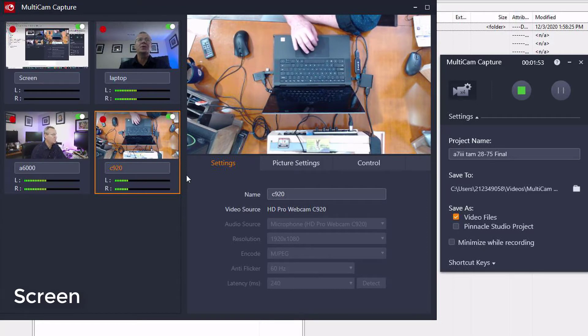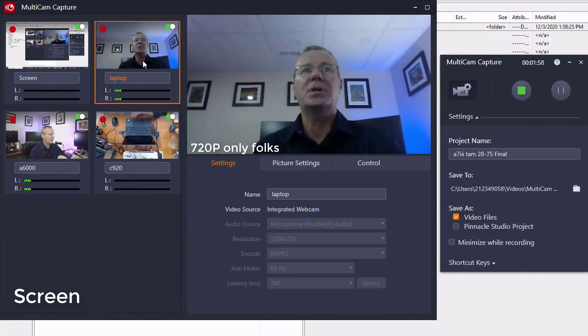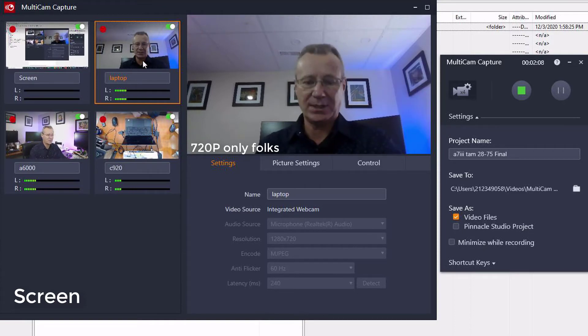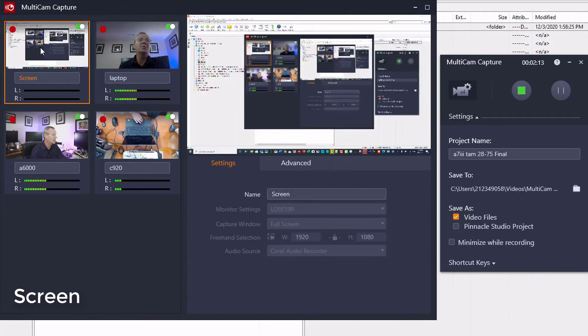And then if we come up here, we've got the camera on the laptop. The sensor on that is pretty small, so I'd have to have another light on me to brighten that up a little bit. And then if we come over to the screen here, it tells you what the monitor is — full screen, 1080p. The audio source is the Corel audio recorder, but I've got it disabled in the control panel. You're going to have to think about how powerful your laptop is and how many feeds you need to capture.